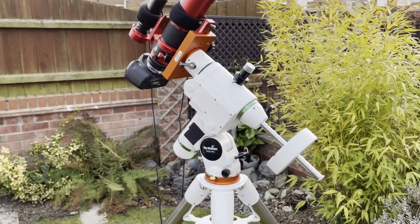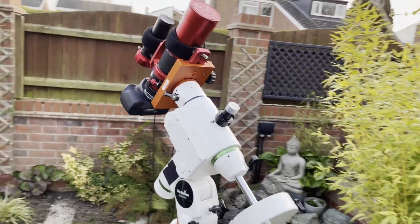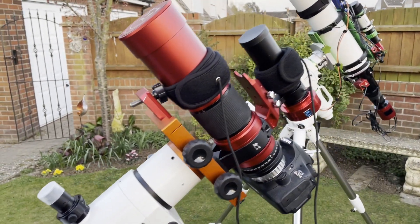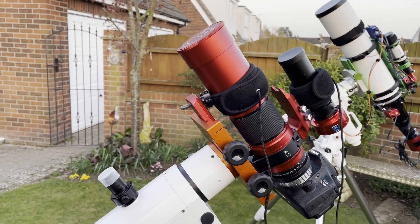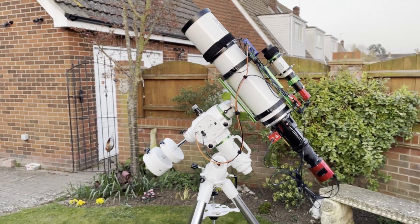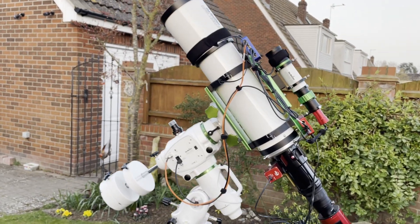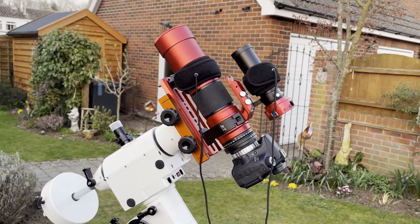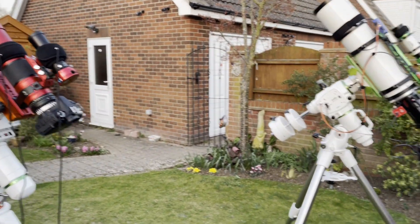My second rig is my recently acquired HEQ5 Pro from Glenn from Astro Bloke. On here I've got the Red Cat 51 and a Canon 60Da DSLR, and this will be run by my ASIAIR Pro. I haven't yet decided on the targets for tonight, so I'm going to look on Stellarium and pick out the two best targets for these rigs — the Esprit is 840mm and the Red Cat is 250mm.